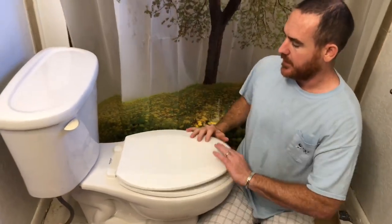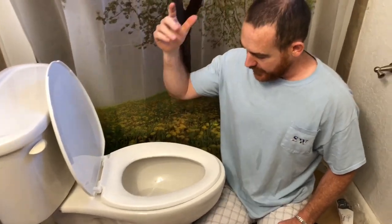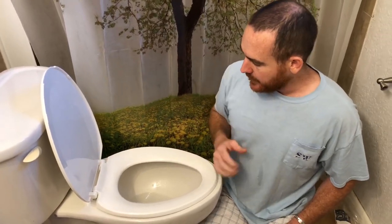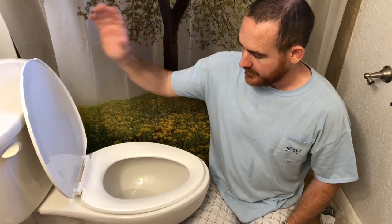I also want to do a video where I stop up the toilet and show you how to unstop it. I've also done a video on how to flush the toilet if you don't have running water. If you liked the video, please give it a like, comment, subscribe, and share.